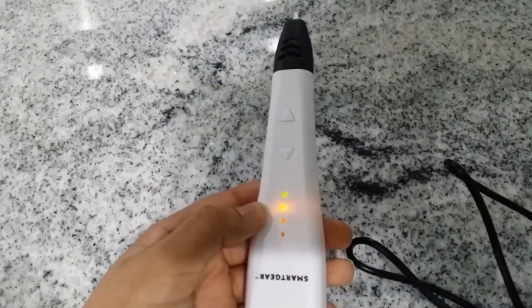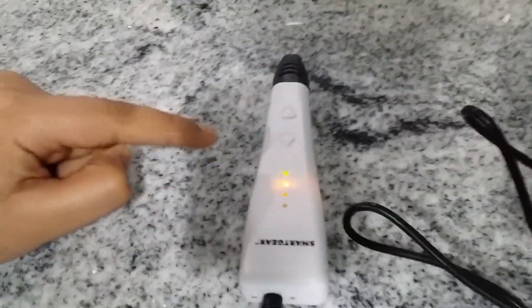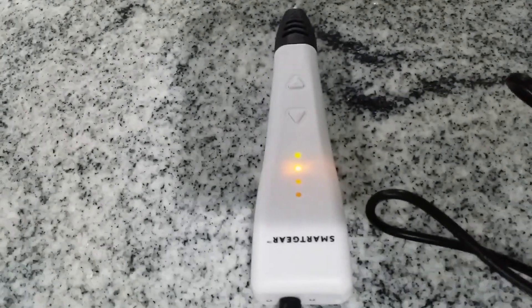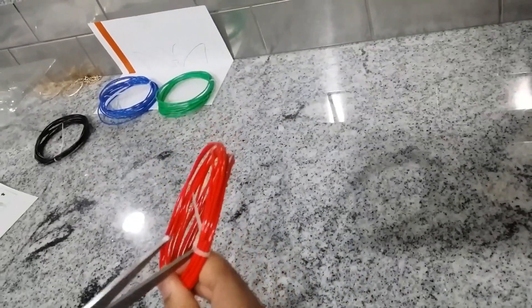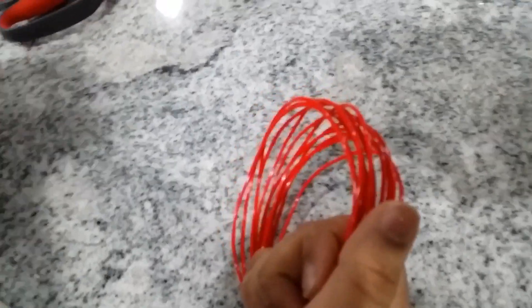Now let's let it heat up. The green light and red light stopped blinking. That means it's ready and we can insert the spool. My favorite color is orange, but I chose the nearest one because it's not there. Now I'm going to cut the filament. I cut it off. It's hard because it's tightly secured.